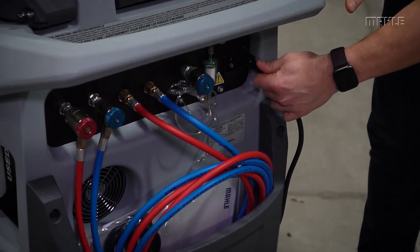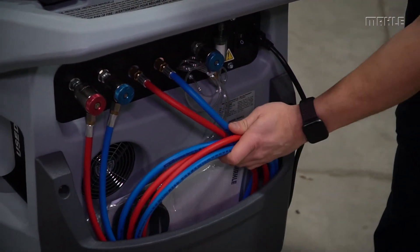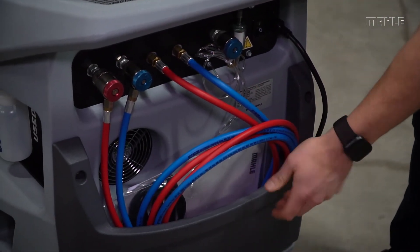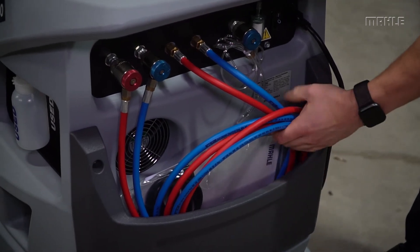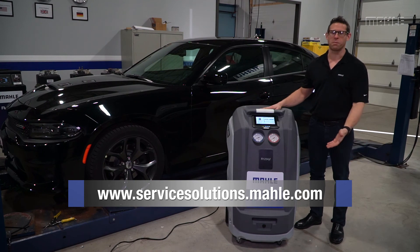Here's where the power enters the unit. Down here you have a basket that keeps all your hoses organized, your cowball, your adapters, and whatever else you want to keep back here. For more information, please contact us at the link below.